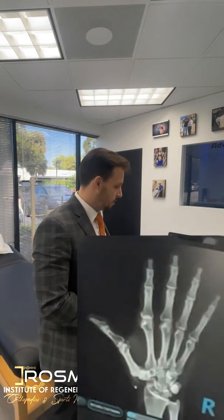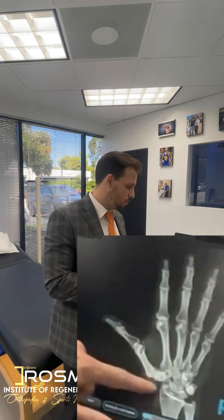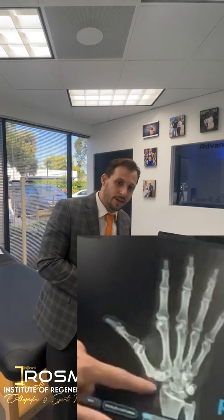Here we can easily see a lot of cortical changes of that CMC or carpometacarpal joint, with some sclerosis of that joint and some osteophytes. I'm also going to show you how that looks on ultrasound and what are some of the procedures that we do here at the Institute of Regenerative Orthopedic and Sports Medicine to try to alleviate pain by reducing inflammation and therefore leading to a better quality of life.